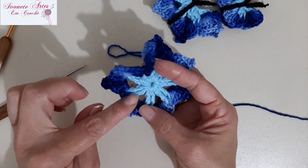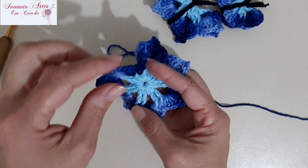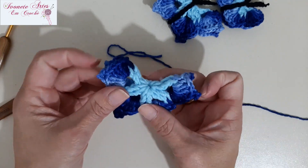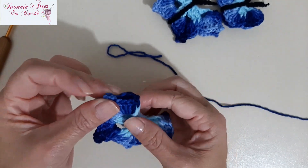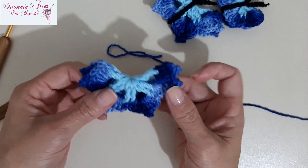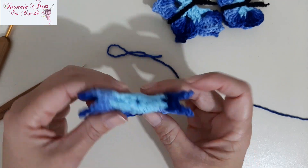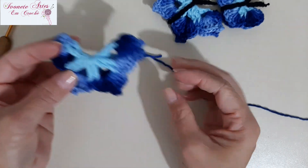Aqui, onde nós iniciamos, subimos as correntinhas — a gente vai dobrar, deixando essa parte pra cima. Pra você dobrar, é só juntar leque com leque. Temos oito leques, então vai ficar quatro de cada lado. O direito vai ser esse aqui. Esse lado aqui é o lado que a gente vai colocar na peça. Olha só, já formou nossa borboletinha.